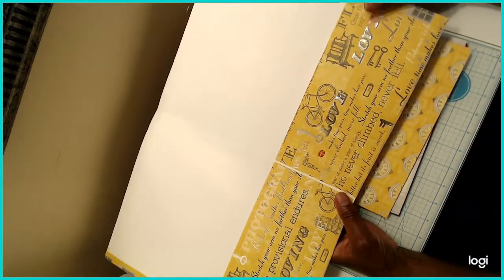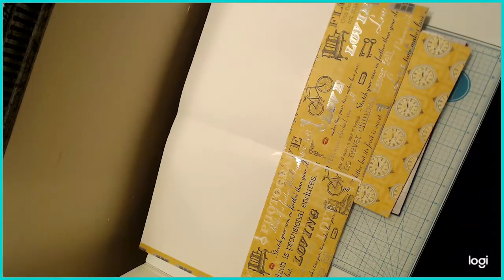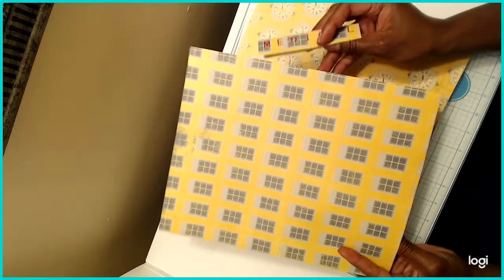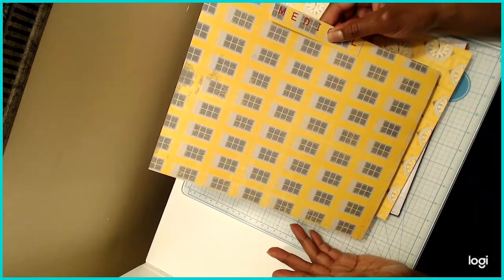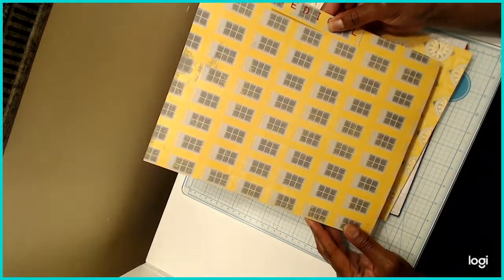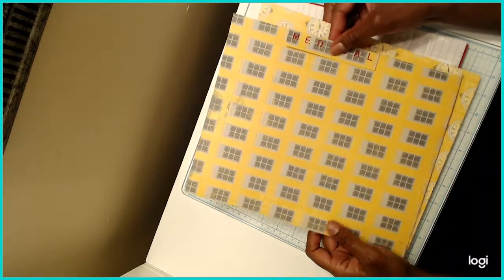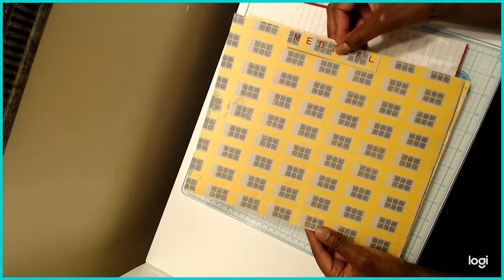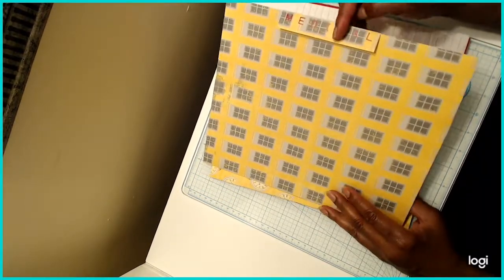I created some labels for my folders using my word punch board. This one says 'Medical.' I'm going to hang these in a hanging file drawer. The two yellow folders represent any paperwork regarding medical — and if I need more than two I'll just grab more yellow paper. That's going to be my color-coded filing system to keep things organized.